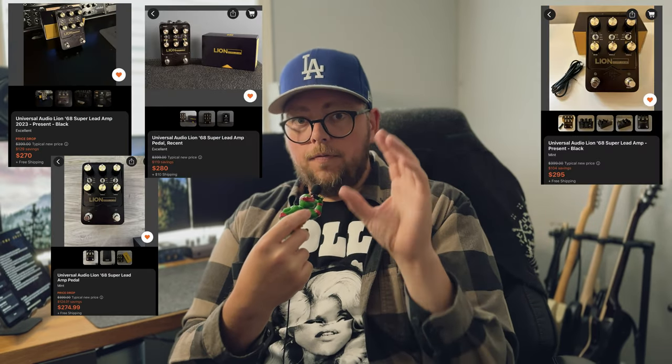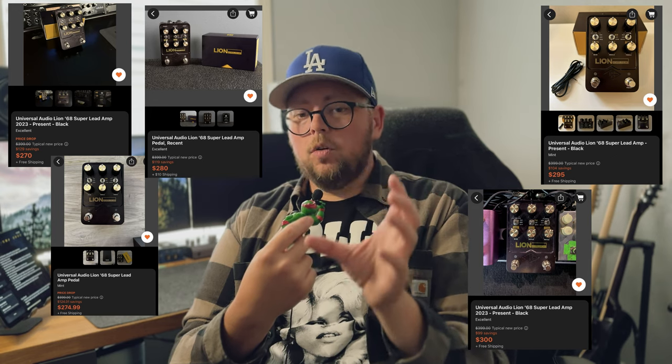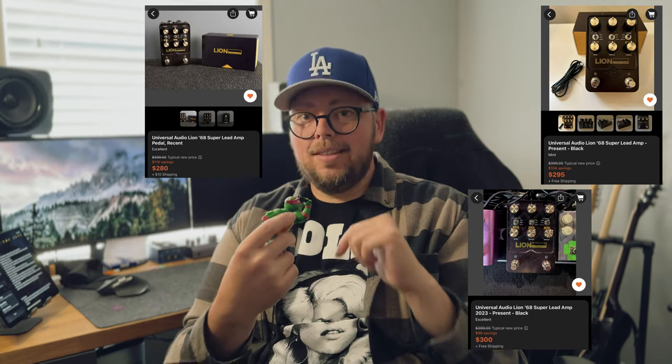I fully intend to get one of the Lion pedals. And here's why — I encourage each and every one of you to get the 14-day free trial of these plugins, figure out if you like the sound, and then do not buy them. Go buy the physical pedal version instead. We're going to look at some prices I pulled off of Reverb this morning right before I started shooting this. There's a handful of options to get the physical Lion 68 pedal for $300 or less. I think the physical pedal gives you a lot of options and functionality that the plugin doesn't.